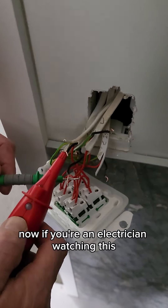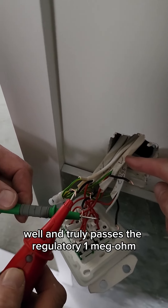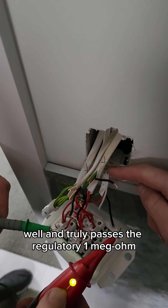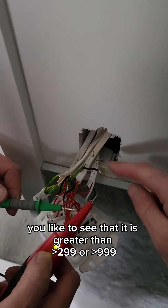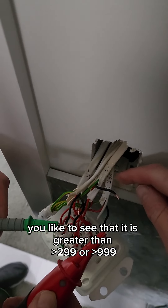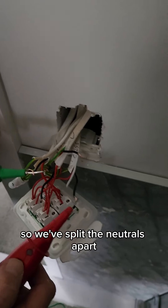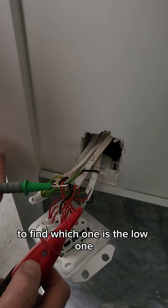If you're an electrician watching this, you'll know that 95 mega ohms well and truly passes the regulatory one mega ohm. But when you've installed something new, you like to see that it is greater than 299 or 999 respectively on your tester. So we've split the neutrals apart and we're testing each one individually to find which one is the low one.